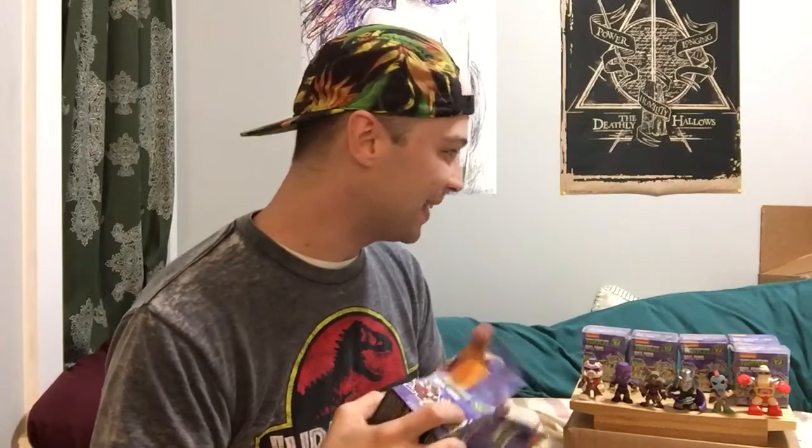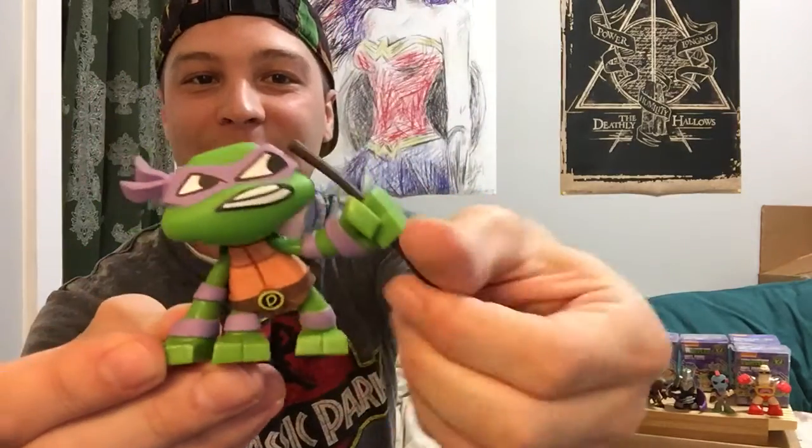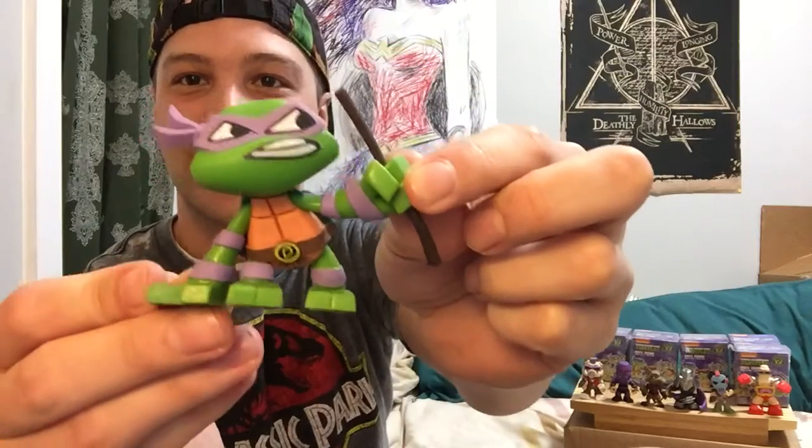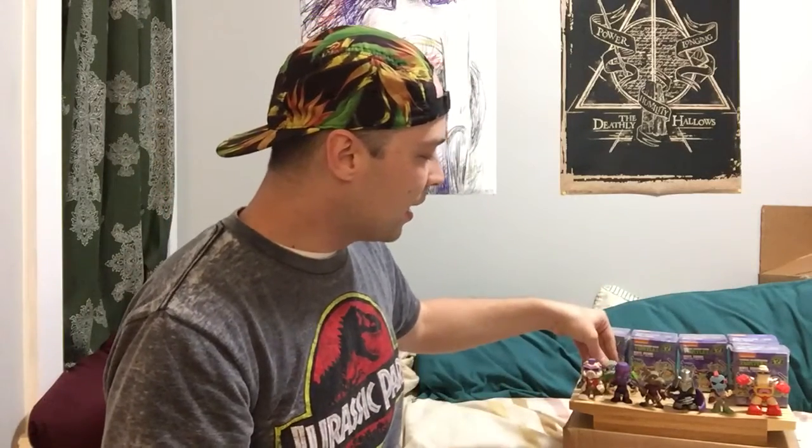Still no turtles, so let's see if we can get one of them — six boxes left. Here we go, here's a turtle! Alright, we have Donatello with his stick, which is kind of bent up a little bit, but we can straighten it out. Donatello was my sister's favorite because he's purple and purple was her favorite color. Blue was my favorite color so Leonardo was my favorite — plus he was the leader of the group and he's the best in my opinion. I know a lot of people like Raph or Michelangelo, but I was like, bring on the leader of the group, bring on the blue guy.